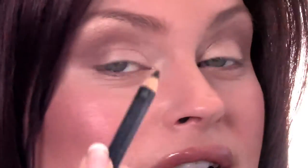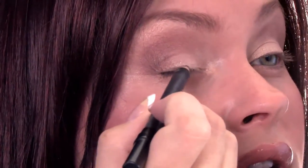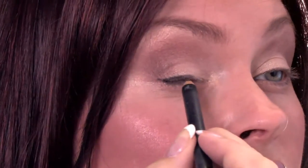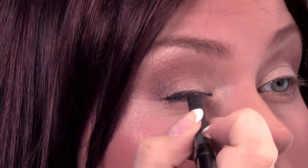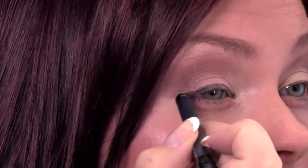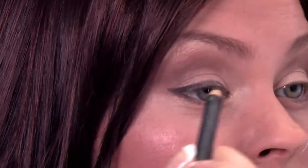I'm going to start with using a pencil. The first step is going to be using a dark pencil like this to start the line. This really makes things more foolproof. You're going to want to line from the corner all the way over, and you're going to do the same thing on the other side.